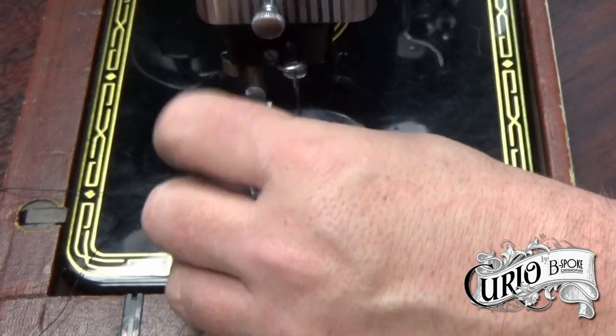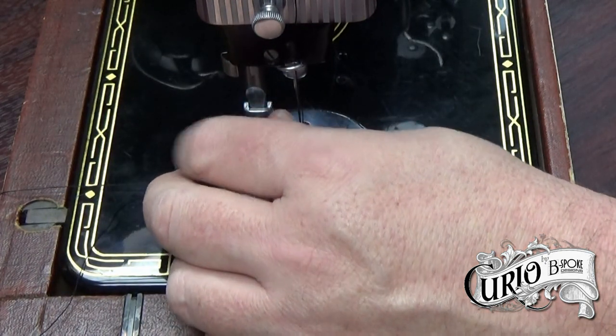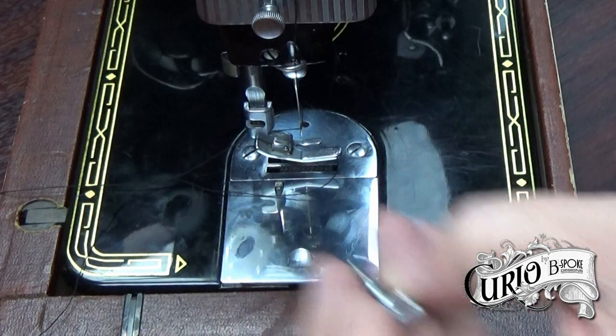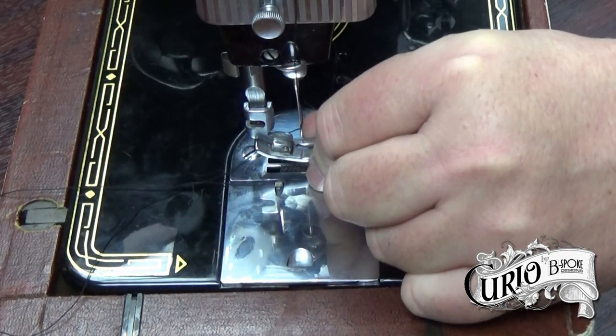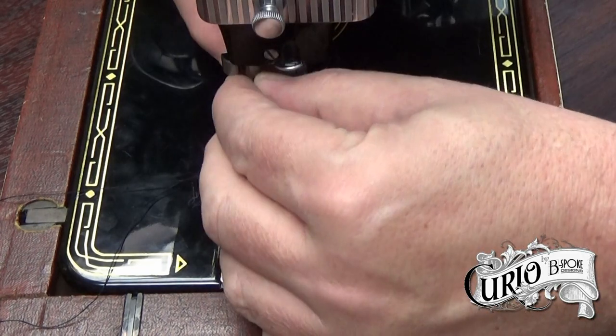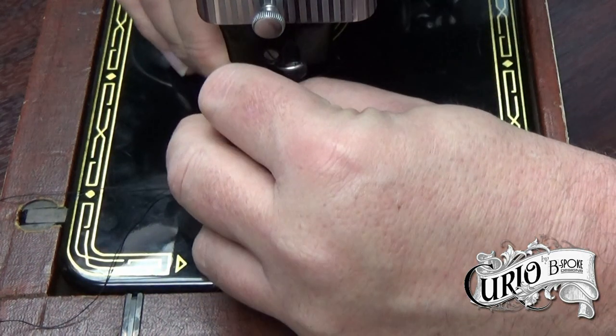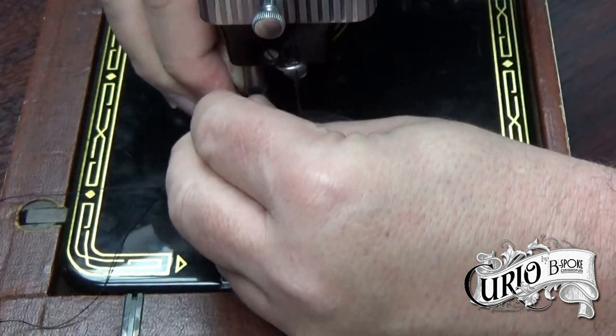First remove the presser foot screw and then the presser foot. On some machines, such as the 66, 99, 185 and the featherweights, it's also necessary to remove the thread cutter.